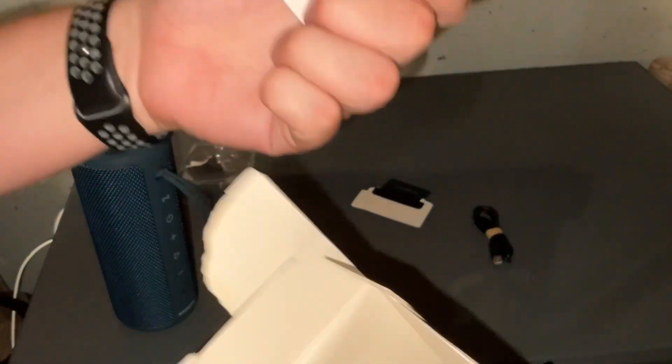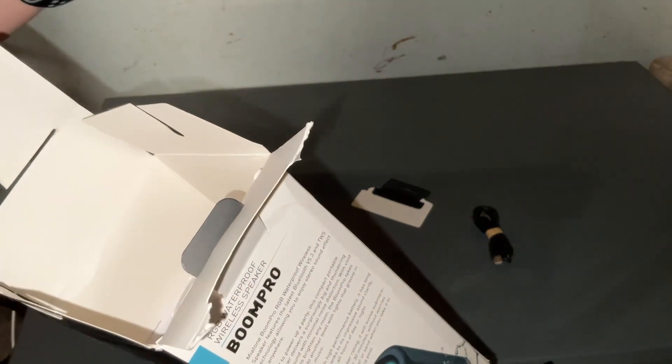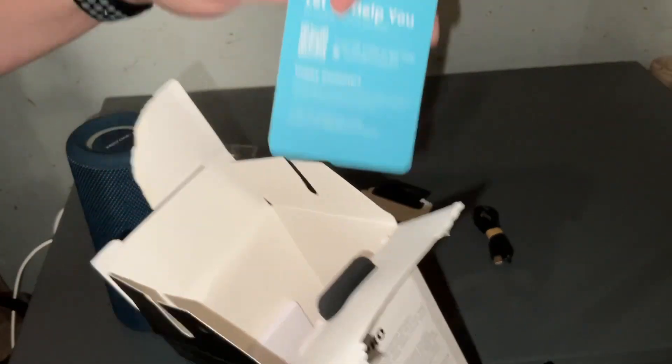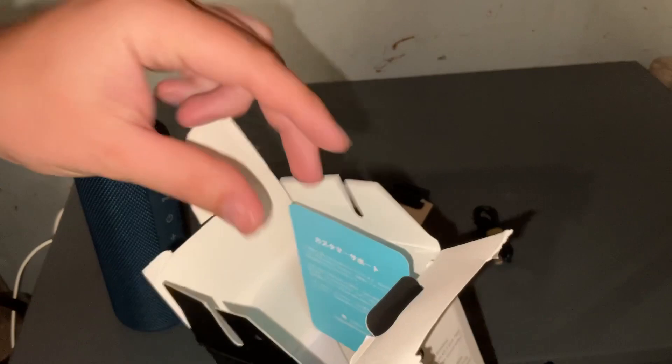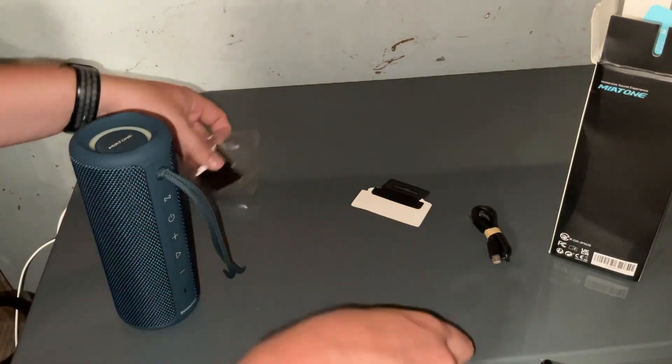That's about it. It comes with a quick start guide — probably don't need it — and then it comes with another little paperwork, in case you need help. So we'll go ahead and power it on and put all this back in the box.